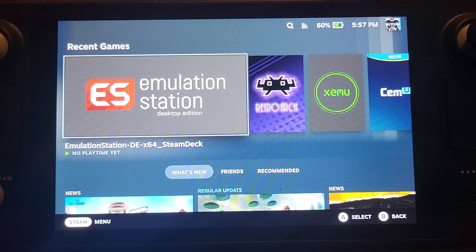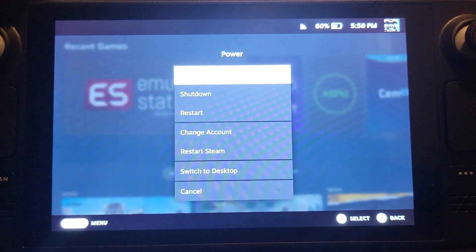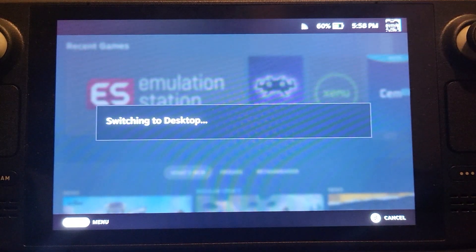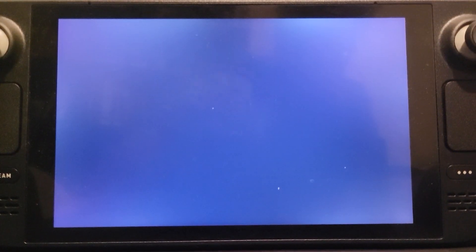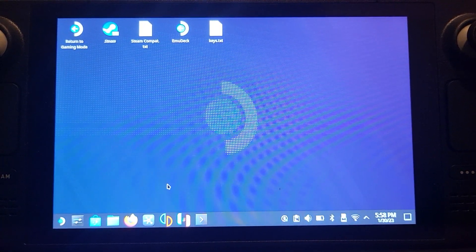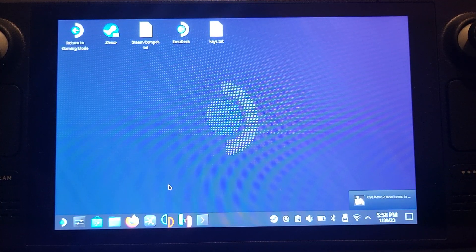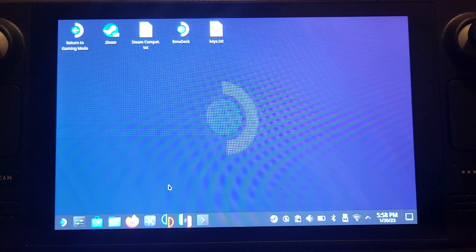Next step: make sure you go into desktop mode. To do that, press the Steam button and go to Power > Desktop. Don't feel intimidated by desktop mode — it can seem a bit frightening at first, especially on such a small screen. When you go into desktop mode, I recommend waiting at least 5-10 seconds before you start taking control because it's still getting things ready and sometimes the mouse doesn't work initially. Now it works fine, so you'll be good.